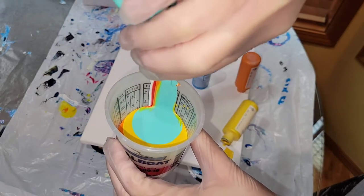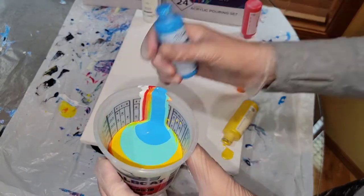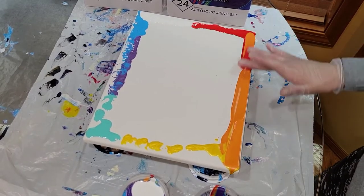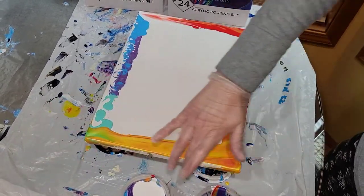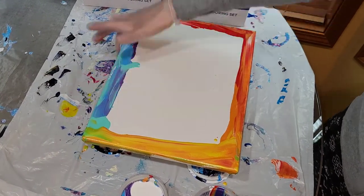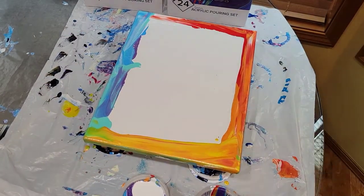This technique is kind of like an infinity pour. My bottles are empty after this, so I'm just placing them upside down around the perimeter of my canvas. Then I lifted the bottles up and I'm smoothing what was left in the bottles out around the perimeter. When you do this, it helps break the surface tension on the canvas so your paints will glide easily along the perimeter.